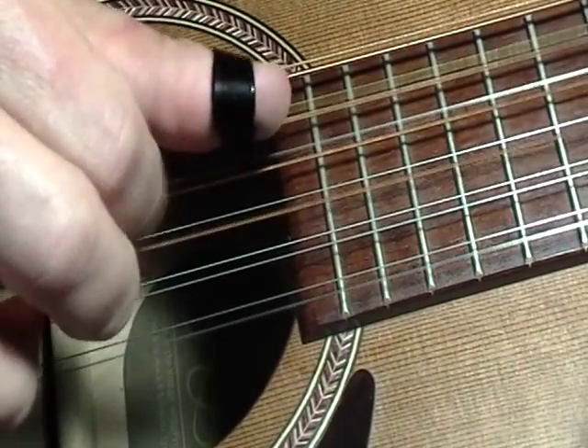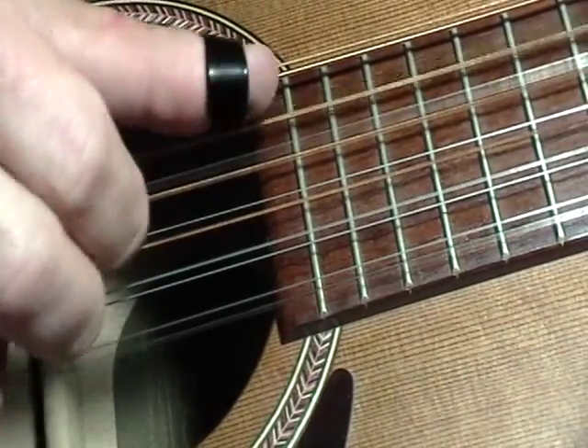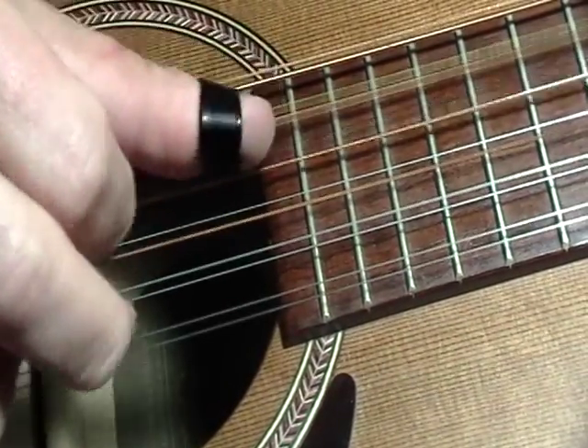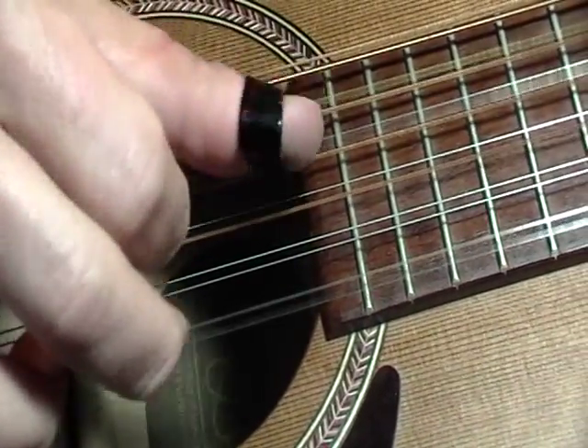Five, three, four, four, one, five, three, four, one. Then I did a chord change — it's not just the patterns.